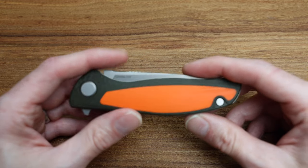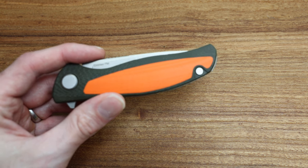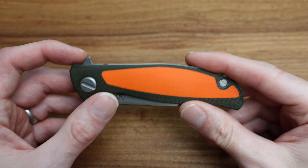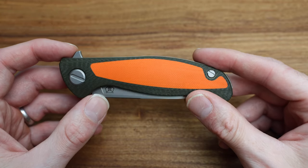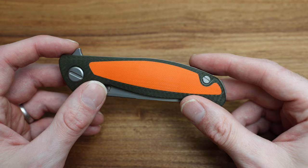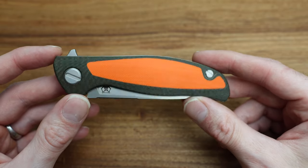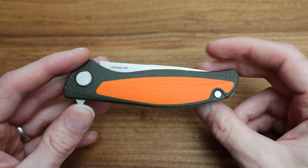It's super unique in the Shirogoroff lineup because it's got these really nice bright orange highlights on a pretty subtle, green outdoorsy-look handle — I think it's G10. It was going to say carbon, but it feels and looks more like G10 to me. So super robust, super durable, at a great price point, and we are going to get into the details of this guy.